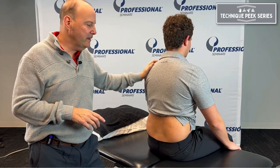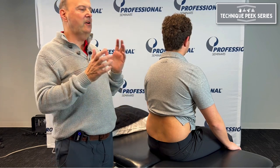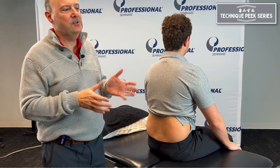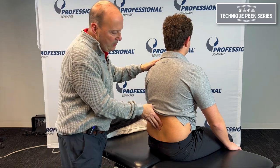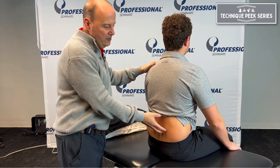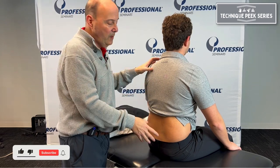Rob Shapiro from Technique Peak. We look at the ability of a joint to close or extend on one side. We did our exam and we had problems with extension and we had problems with right side bending. Now we're going to go in and see if we can figure out where that is — try to localize it to the segment where we feel it may not be moving well.